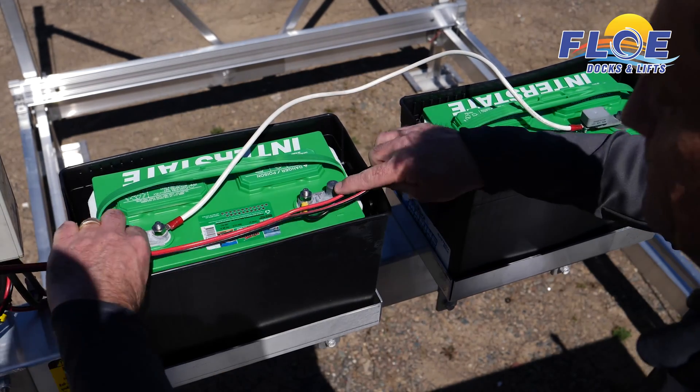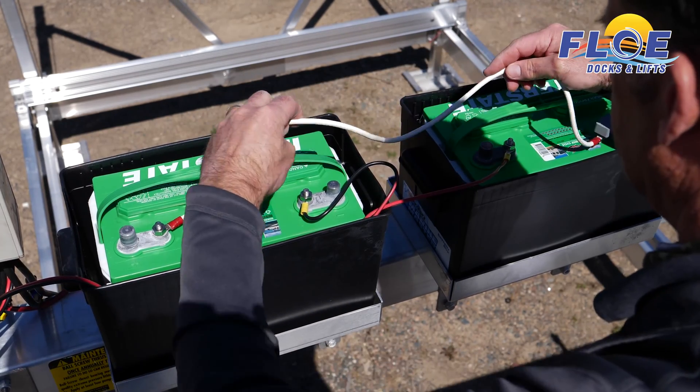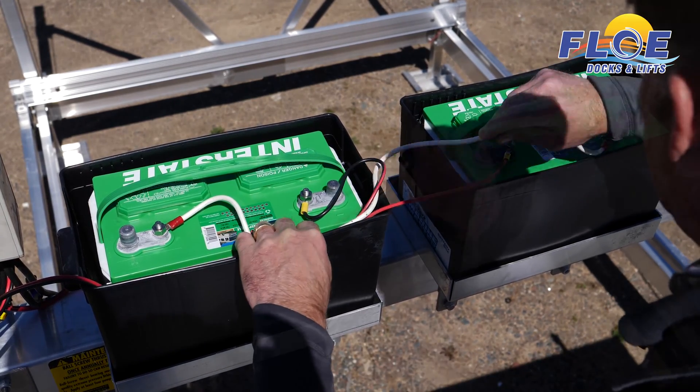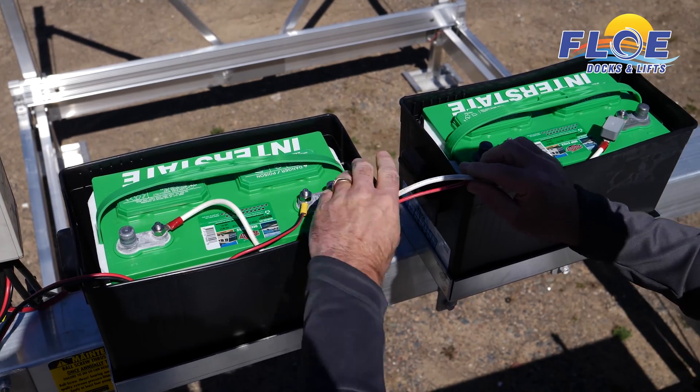Remember to keep the cables from the connection panel inside the battery boxes by running them through the first box and then into the second. The white battery interconnect wire should also be neatly contained within the battery boxes.